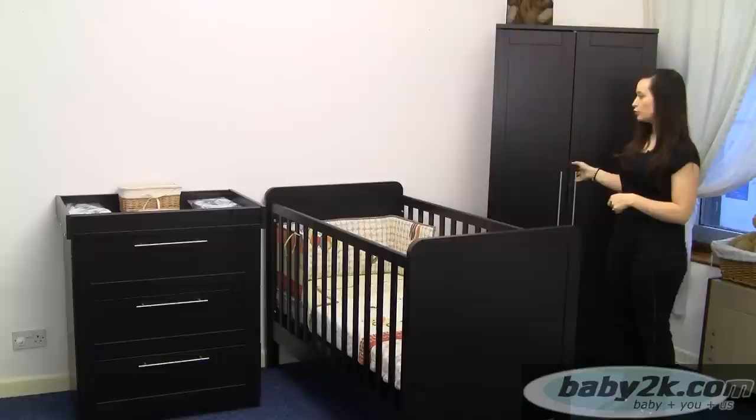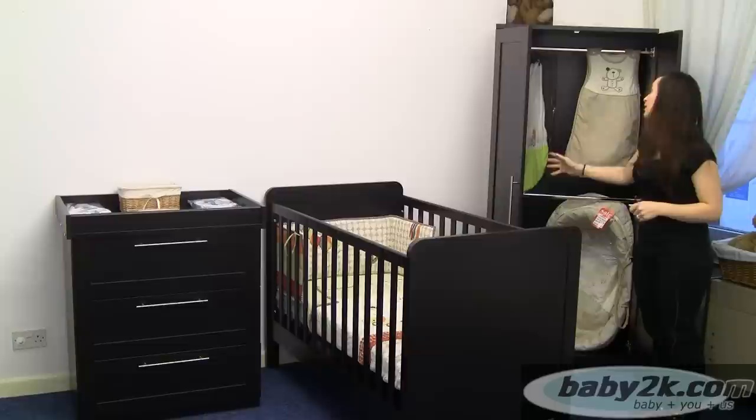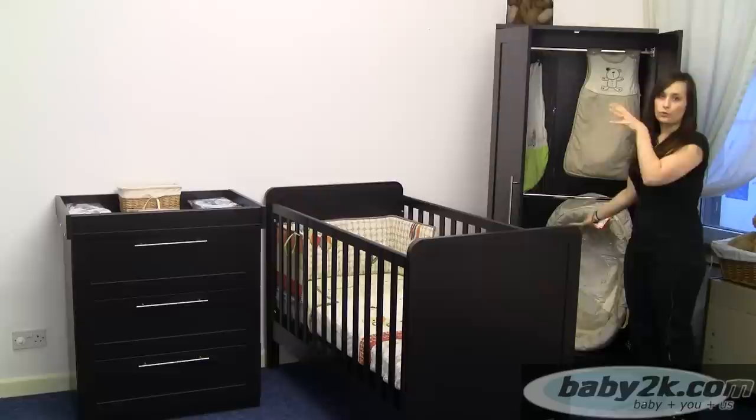We will start with the wardrobe. There are two doors and these nice sleek handles which make it nice and modern. When you open it you have got a double rail, so you can keep all of little one's clothes stacked up, and as they get older you can take one of them out if you want a longer hanging space.